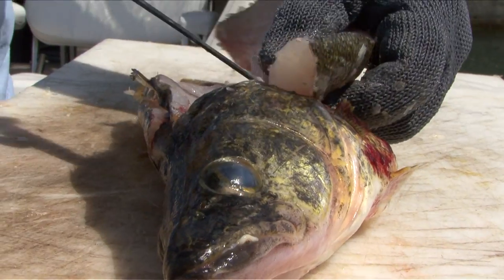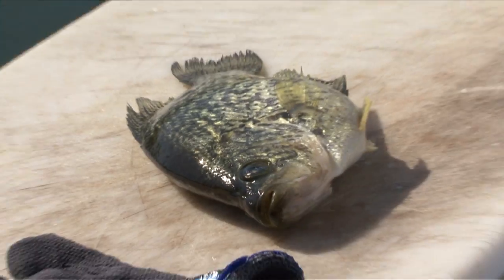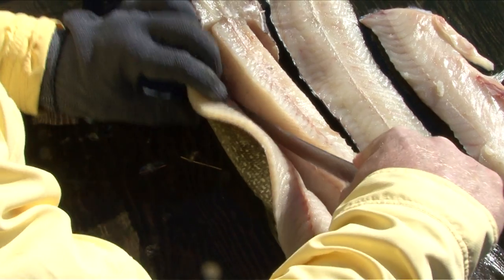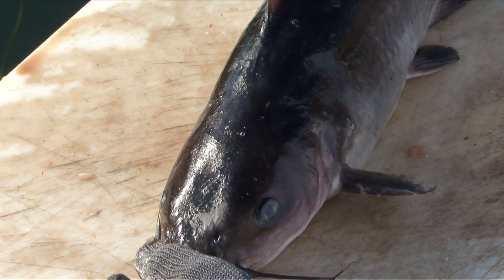We're going to start by looking at the easiest fish to fillet, like walleye, bass, crappie, and other pan fish. We're then going to look at how to prepare trout or salmon. We'll finish by looking at the two trickiest fish to fillet: pike and catfish.